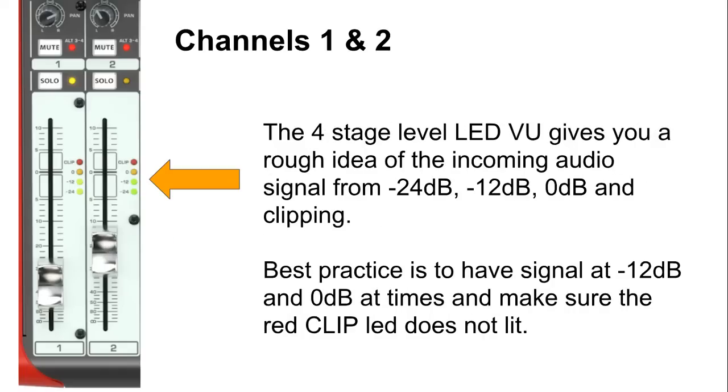Finally, we have the four-stage level LED VU meter, which gives you a rough idea of the incoming audio. You should have the signal coming in anywhere between -24 and -12 dB. Sometimes 0 dB is fine, but if you are getting the red clip LED lighting up, that means your gain knob is too loud and you need to turn it down. Well, that's the end of part one, all about channels 1 and 2. In the next video, I'll be talking about channels 3 to 8, as well as 9 to 16, and the differences and options those channels have. Till next time, thanks for watching and have a great time making music.